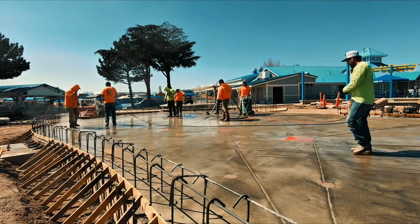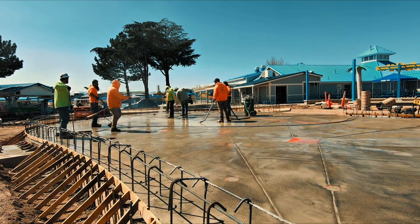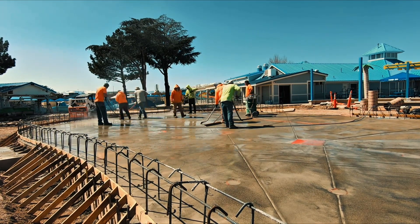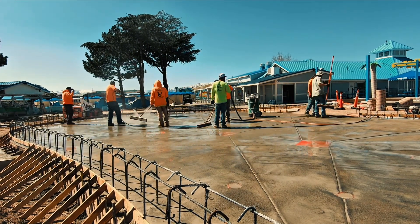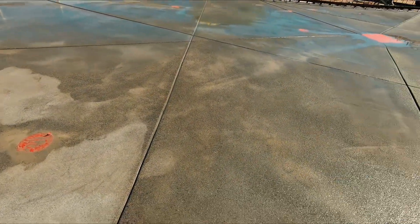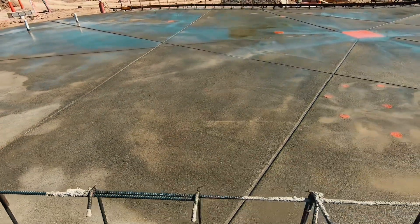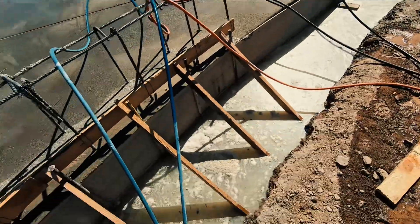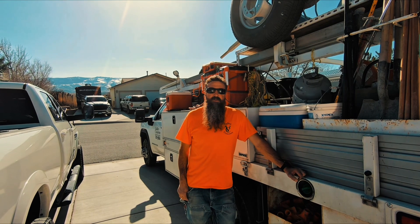Everything was taped off nice, the drains were taped off. Some water got in there but we vacuumed out a lot of it. With a hose it'd be even more water — the pressure washer uses a little less, which is nice. We did this for a couple of hours to get it all off. We washed it three times, pretty consistent. We'll wash it again probably on Monday. We use the concrete vacuum because they don't want to fill the drains and dump all the water out — there's a lot of water.